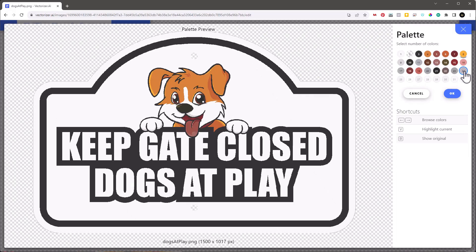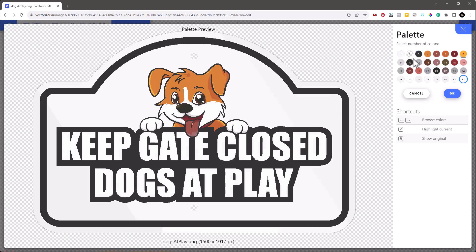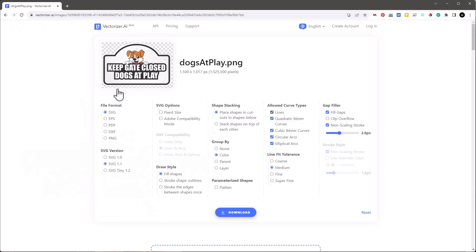Here we have the original image and the vector result — you can see how much cleaner it is. It's a great tool and it's free. I want to adjust the number of colors: 32 colors is too many. There are five colors I want — black, white, orange, red, and transparency which HueForge won't count. I select 5, hit OK, and it reprocesses. Then I hit the download button — making sure to group by color — and download.